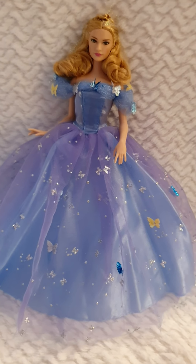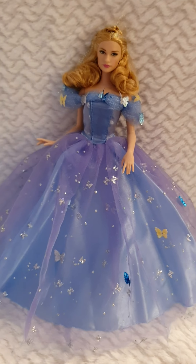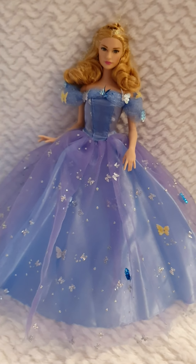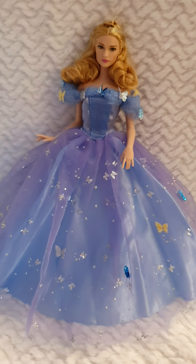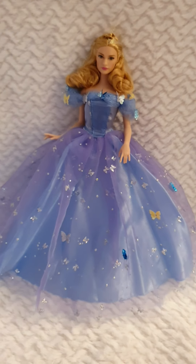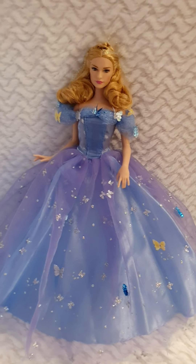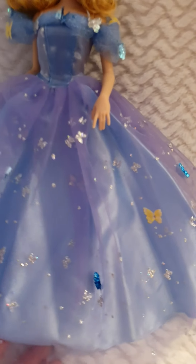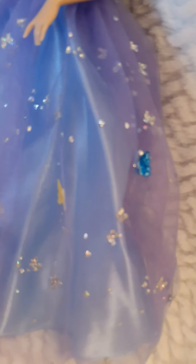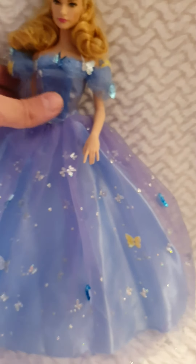I like the pose she's in and I like it all. This dress is a little softer and probably closer to the one in the movie, because in the movie you don't see really chunky rhinestone bits — this feels smoother. The butterflies go all over, in blue in different shades, yellow, and silver, same as on the front. All in all she's a great doll.